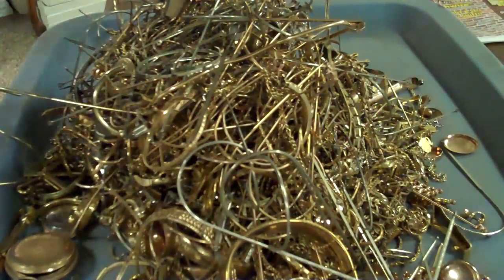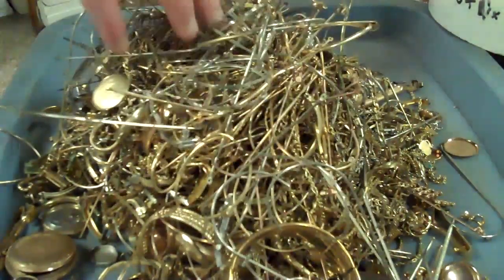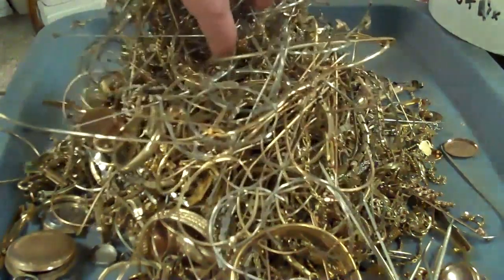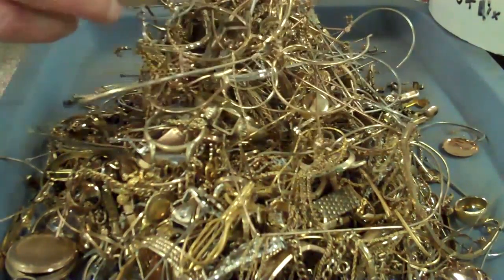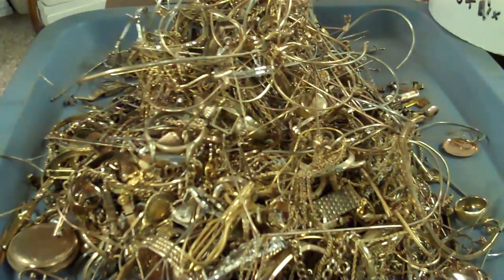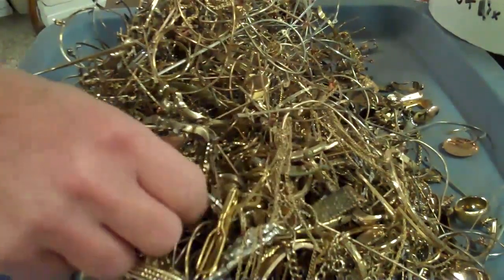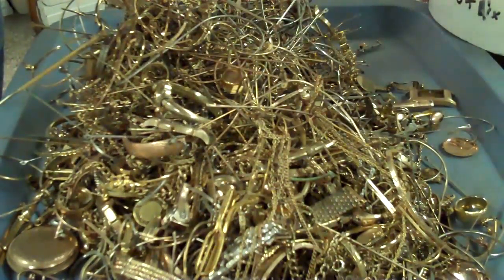Now the vast majority of this stuff is eyeglasses, so for the most part they don't take a huge amount of prep. I don't see anything in here that needs any additional work, and that's good. It looks like most of the stuff that needed additional work must have been on the top of the pile, and I already skinned that off and took care of it.